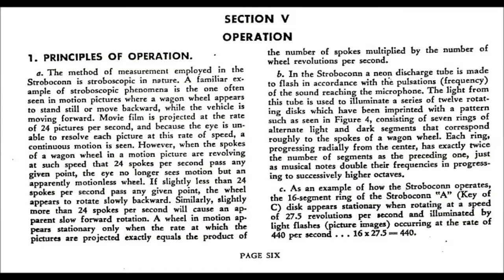The method of measurement employed in the Stroboconn is stroboscopic in nature. A familiar example of the stroboscopic phenomenon is the one often seen in motion pictures where a wagon wheel appears to stand still or move backward while the vehicle is moving forward. Movie film is projected at the rate of 24 pictures per second, and because the eye is unable to resolve each picture at that rate of speed, a continuous motion is seen. However, when the spokes of a wagon wheel in motion are revolving at such a speed that 24 spokes per second pass any given point, the eye no longer sees motion, but an apparently motionless wheel. If slightly less than 24 spokes per second pass at any given point, the wheel appears to rotate slowly backward. Similarly, slightly more than 24 spokes per second will cause an apparent slow forward rotation.